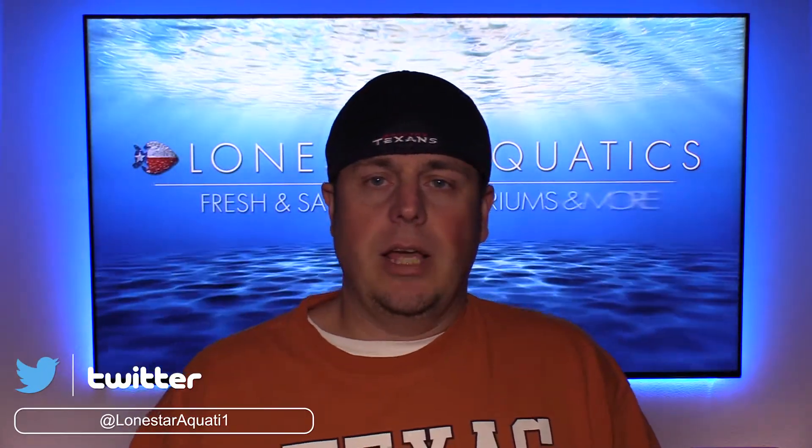I've got a new aquarium build for you, and before we get into that I'd like to go into some details about the channel. As you can see, we've rebranded — we're now Lone Star Aquatics. I'm no longer Aqua Redneck, even though I am the Aqua Redneck. My name is Nick, I live here in Texas, I'm an aquarium enthusiast and hobbyist. I've been off the channel for about four or five years due to some things going on in my personal life, but now I'm in a better situation and we can go forward with aquarium builds.